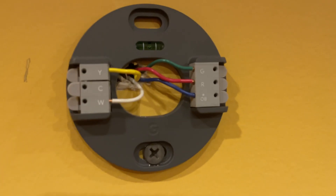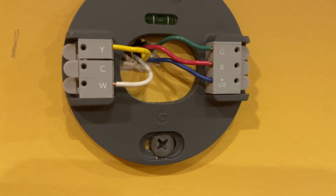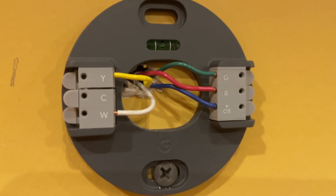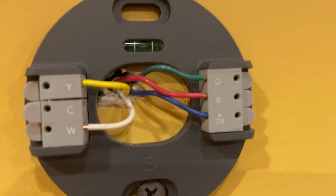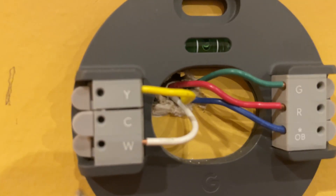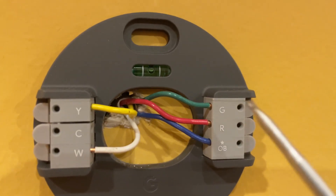With two W wires, W1 is stage one heating and W2 is stage two heating, so this is for a two-stage heating system. As you can see, this base plate only has W1 — it doesn't have a W2 option.